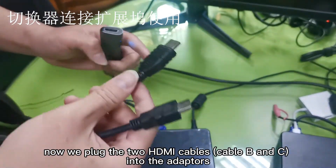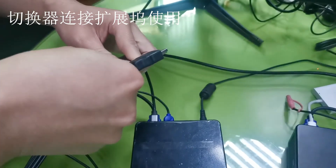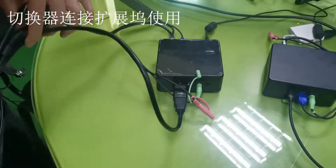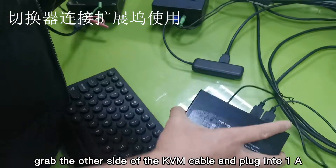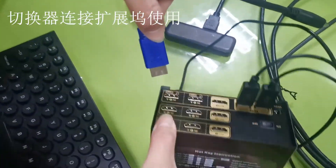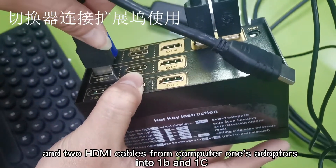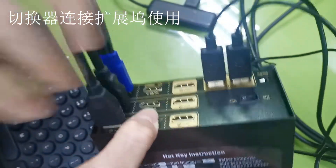Now plug the two HDMI cables into the adapters. Grab the other side of the KVM cable and plug it into port one A. Then plug the two HDMI cables from computer one's adapters into ports one B and one C.